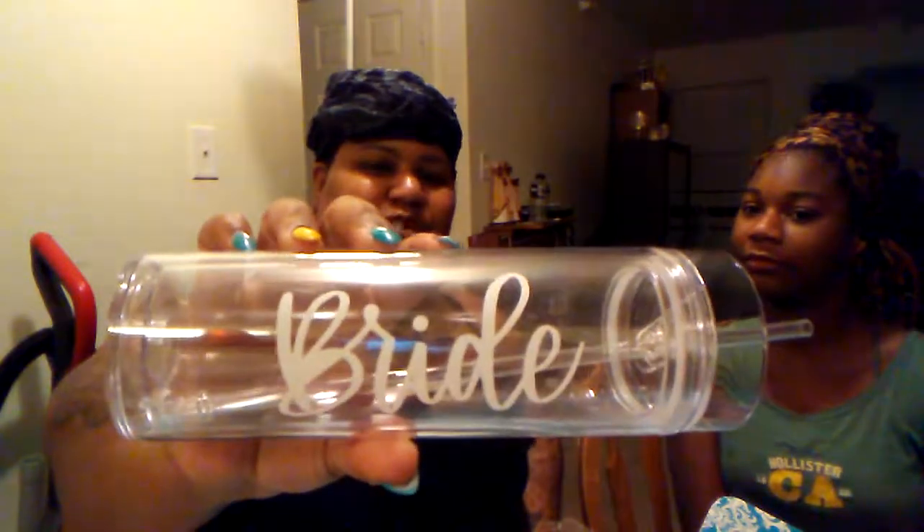We got a box inside of a box — it's a tumbler. I will be using this, it has 'Bride' on it. Oh, it's damaged — it is damaged right there at the bottom, like there's a crack at the bottom.